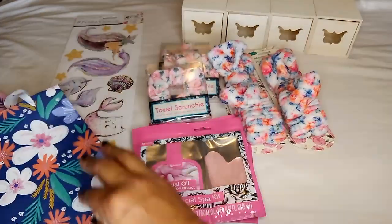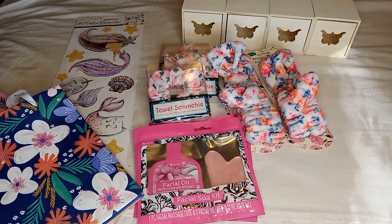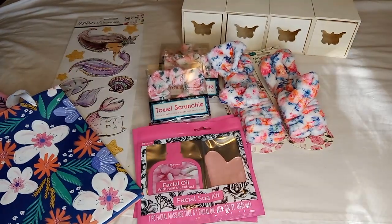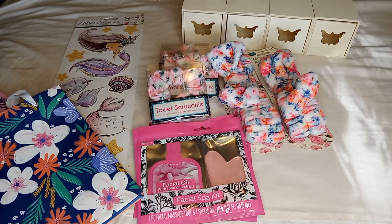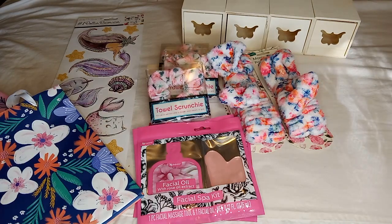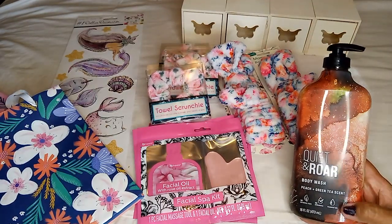I was hoping to find more floral bags — brighter ones for Mother's Day — but those were the only options. I could have gone to the party section but I was in a bit of a hurry. I like them and they're the right size, but I was hoping for other designs.